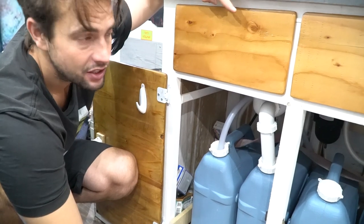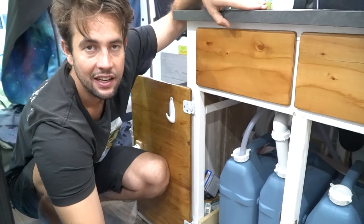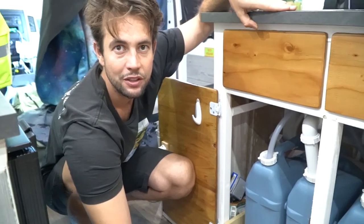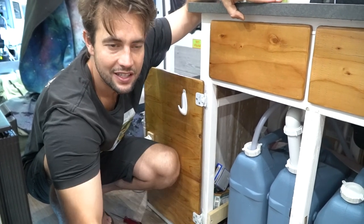Thanks for watching this video, guys. We're going to continue to do van how-to's, van life hacks, and anyone we come along the road that we can help, we'll film what we do for them. Click that like button and the subscribe button and we'll see you guys next time.